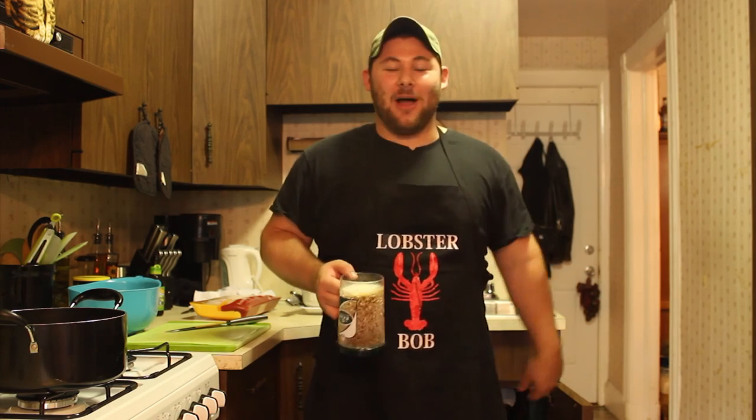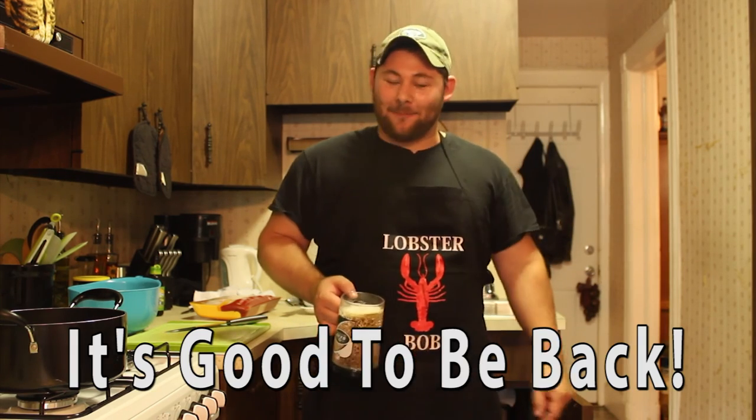Hi! Welcome to the Lobster Bob Cooking Show. I am your host, Lobster Bob, and it is good to be back. Do you know why I came back? Even though this is a seasonal cooking show, I had to come back for this particular reason.